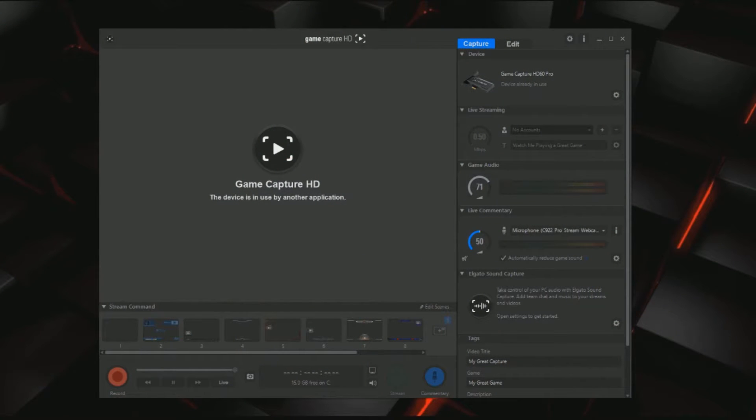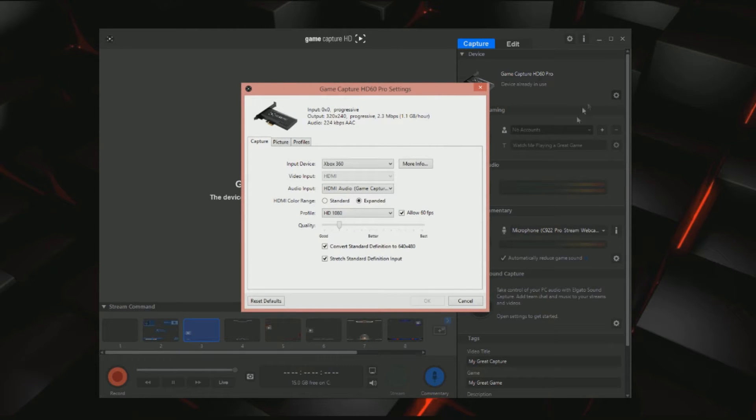So now we have the Elgato GameCapture HD software, which I'm kind of familiar with because I had the previous one a few years ago. It looks like they have some updates here. Obviously you won't see a game here because I'm using a program that has this program in it, but I'll show you the quality. Right here is kind of where you have your options — your different systems that you want to use. It has Xbox One, PS4, Xbox 360, iPad, iPhone, iTouch, Wii U, and Other. Then you can use different inputs depending on what system you have.